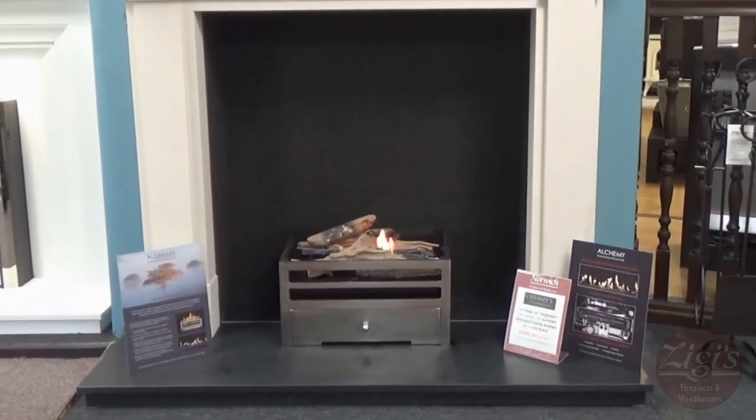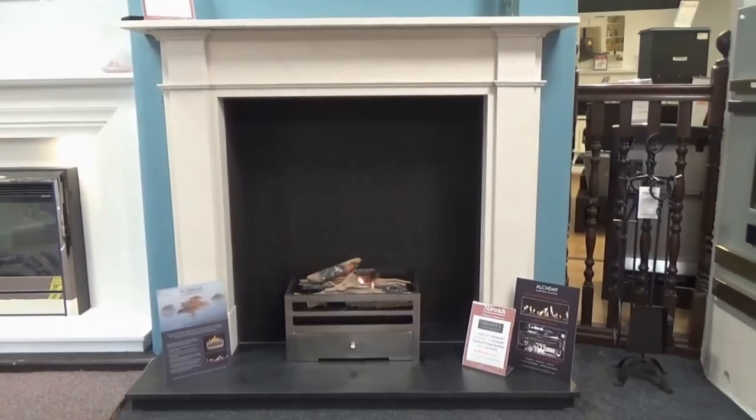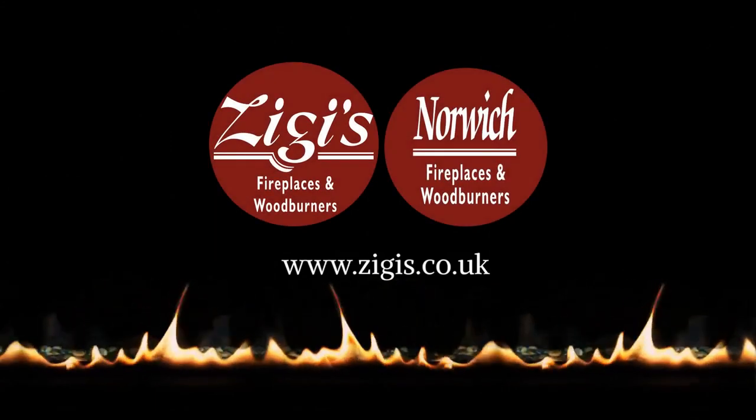Thanks for listening, we hope you come back and join us. There's plenty more informative videos here on our YouTube channel, or you can reach us at www.ziggies.co.uk or on Facebook at Ziggy's LTD.